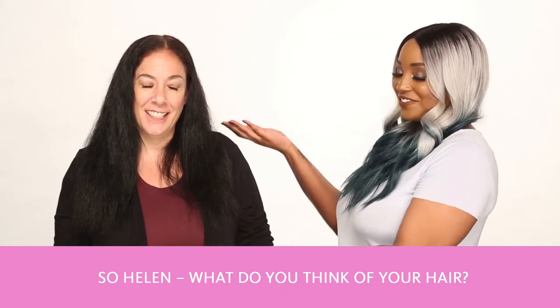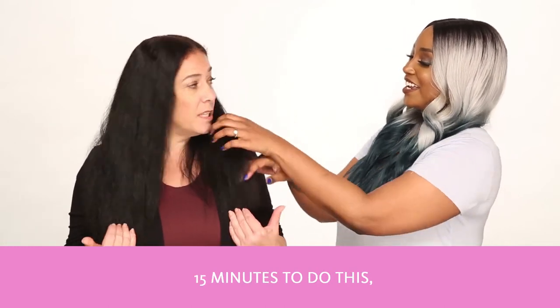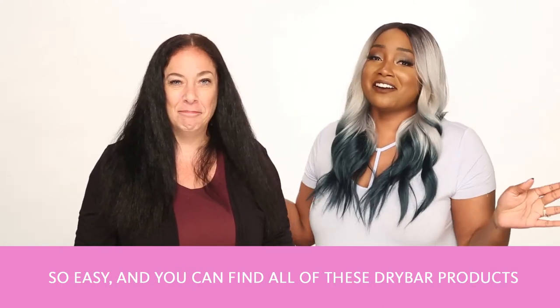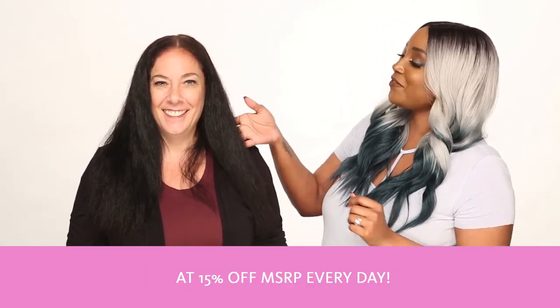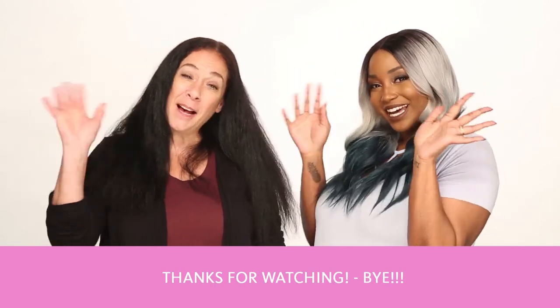So Helen, what do you think of your hair? I love my hair. I can't believe it took 15 minutes to do this — it was so easy and so fast. So easy. And you can find all of these Drybar products and more at select Exchanges and at ShopMyExchange.com at 15% off MSRP every day. Thanks for watching. Bye!